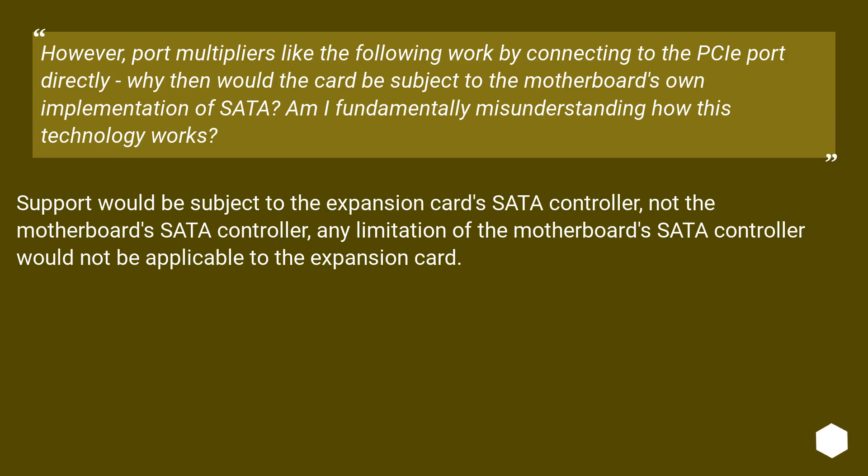However, port multipliers work by connecting to the PCIe port directly. Why then would the card be subject to the motherboard's own implementation of SATA? Support would be subject to the expansion card's SATA controller, not the motherboard SATA controller. Any limitation of the motherboard SATA controller would not be applicable to the expansion card.